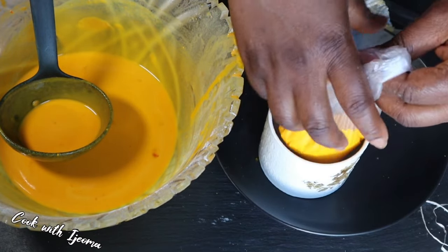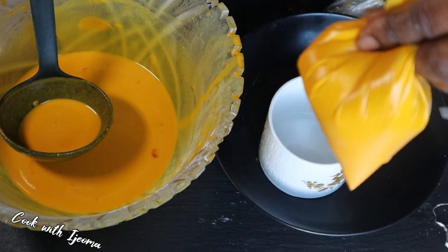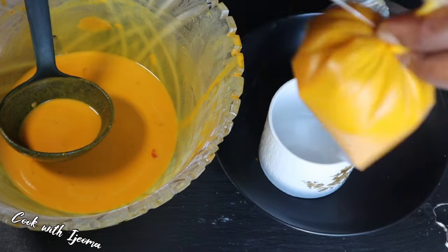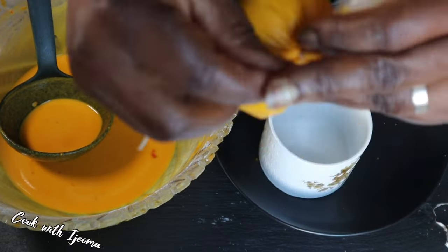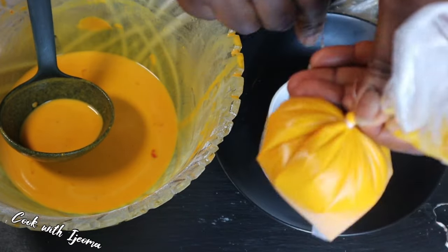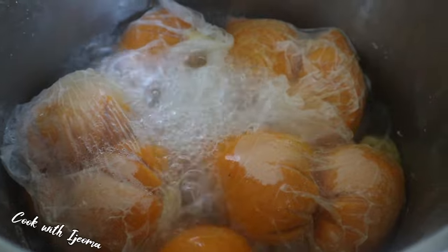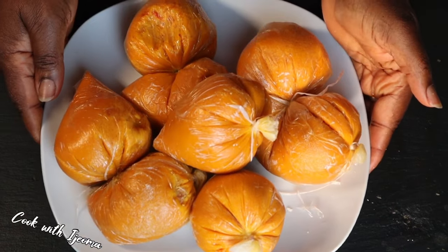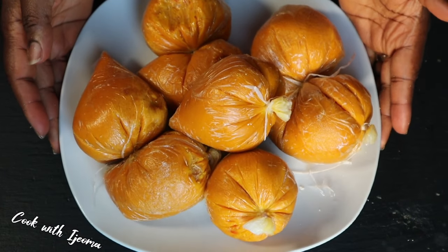This is the original oba — I'll tie another one to show you. Hold it tight between the oba and the nylon and start tying downward, not upward. Lock it very well, and if the nylon you're using is not strong, double it — after tying it, put it in another nylon. An important thing to know: put the pot on the burner, add hot water, and when it's boiling, tie the oba and put it directly into the pot. Don't tie it and leave it aside — anyone you tie, put immediately into the pot. That will make your oba look good.